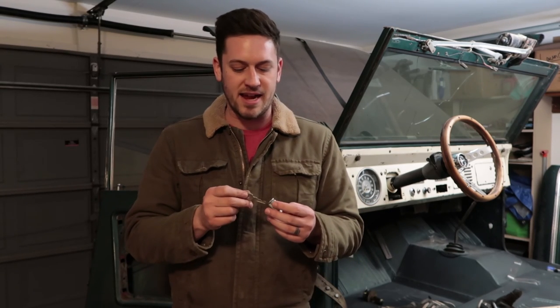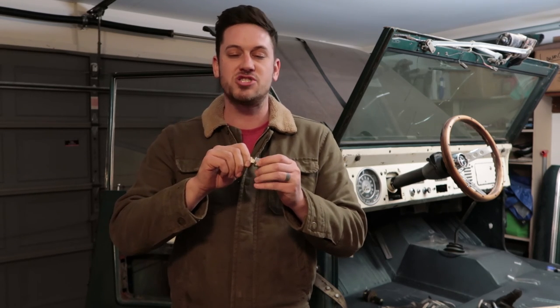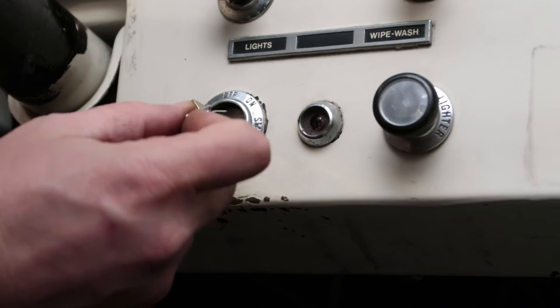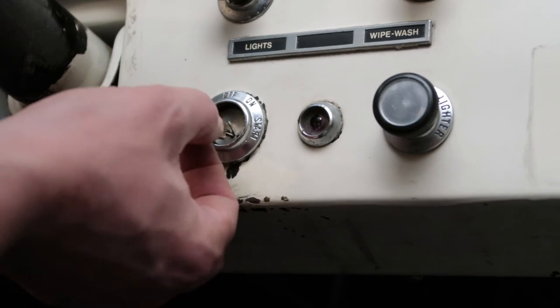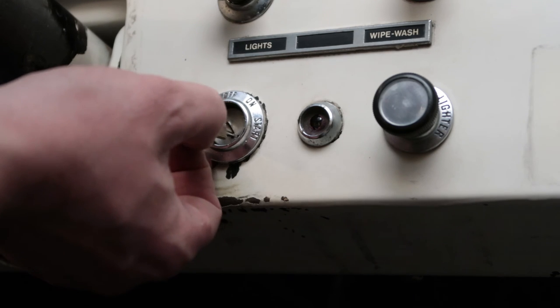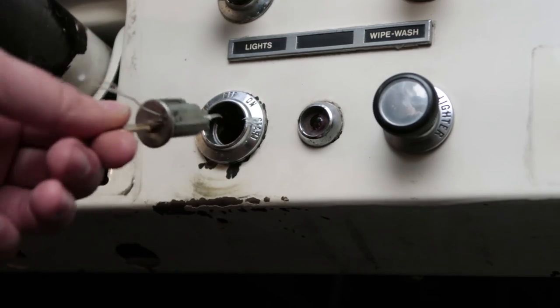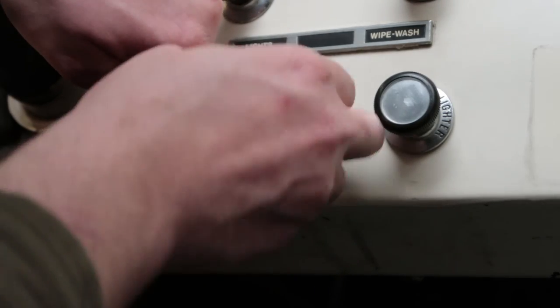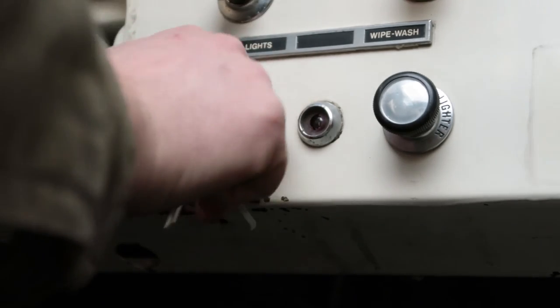When doing your ignition, it's a pretty simple process. Stick your key in and turn it to the ACC position. Then put a little paperclip inside the hole at the bottom of the key tumbler, turn the entire tumbler, and pull it out. Stick it back in the same way and it's that easy.